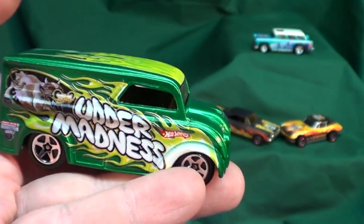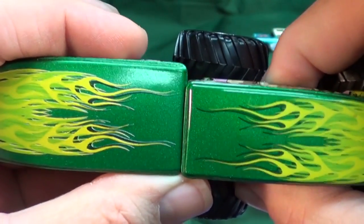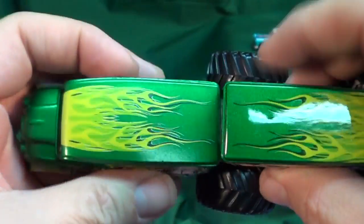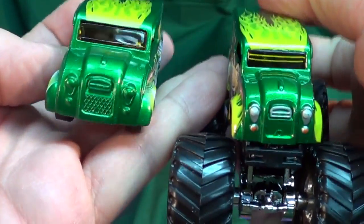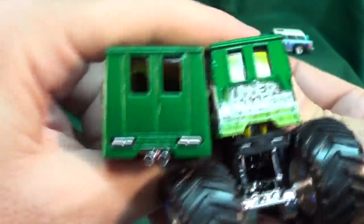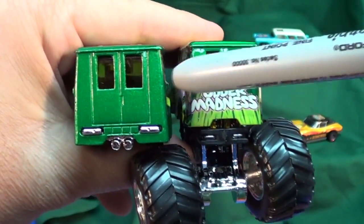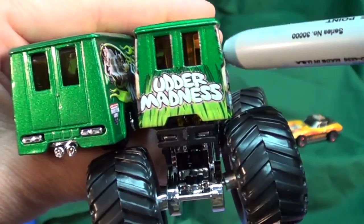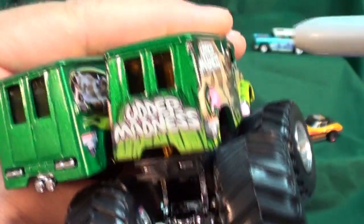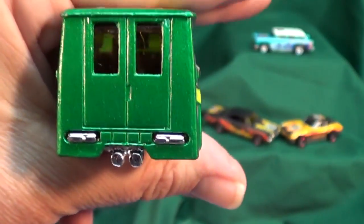One more thing they changed: in the first Monster Jam version of the Dairy Delivery, not only is the body skinnier — you can see the Hot Wheels Dairy Delivery is wider while the Monster Jam version is slender — but one of the main things they changed is the contour on the side. They changed it because they're using a water slide decal. The Dairy Delivery has a pretty good-size ridge right here on the side, but for the Monster Jam version they softened it up a lot. I'm sure they did that so when they lay down the water slide decal, they don't get bubbles — or they minimize the chance of a bubble.